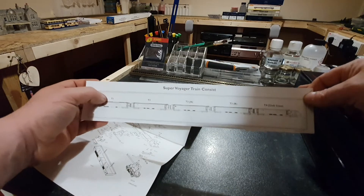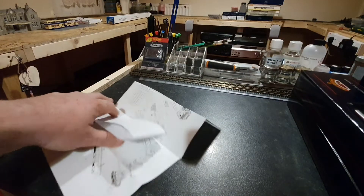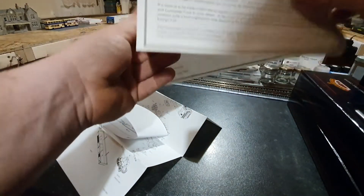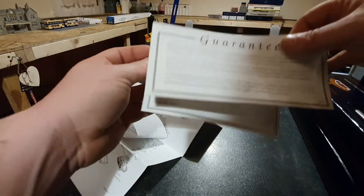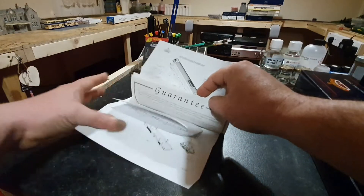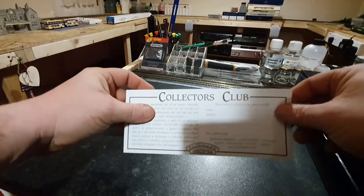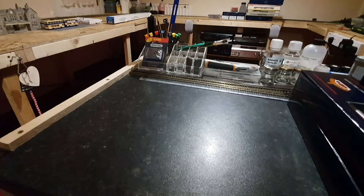You get T3B and T4 which is the club class, so that's handy to know so you can get them in the right formation. Obviously you get the Bachmann guarantee guide. I don't think I'm going to be able to fill this out and send it off because it's not a new release model, so it could be quite out of date. But you never know — I might phone up Bachmann after COVID and find out. And obviously you've got a bit there for the Bachmann Collectors Club. So that's the paperwork done.